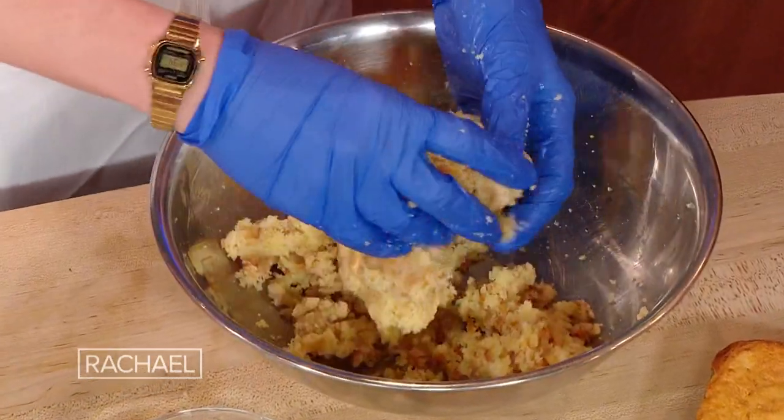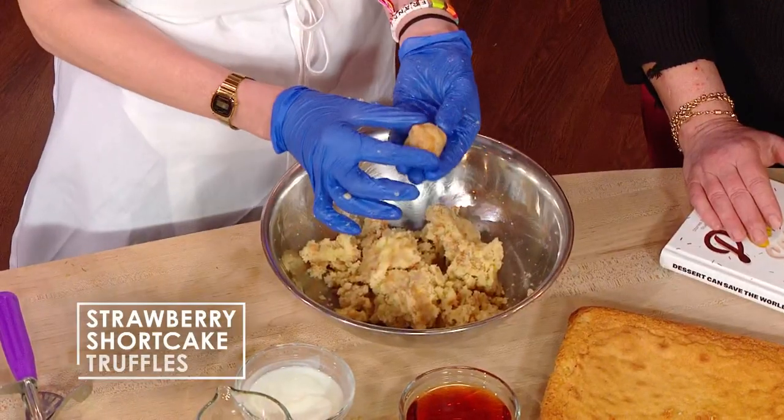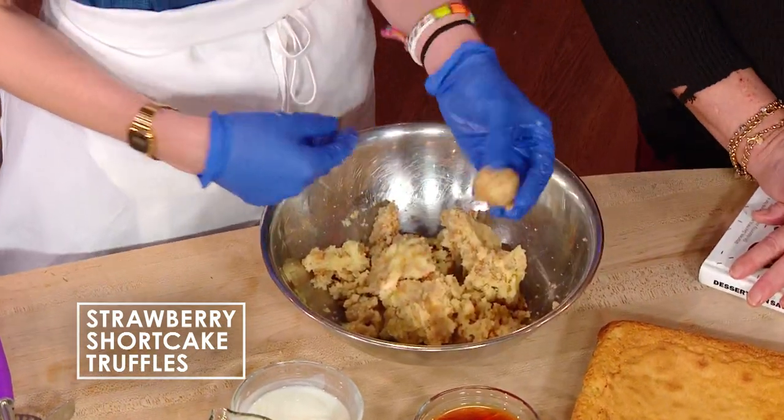It smells amazing — like strawberry shortcake. You're gonna add just enough liquid until when you scoop a little bit, it can hold its shape. I like to stud it with a little bit of freeze-dried strawberries, which is also part of the flavor story of this cake. You know when you buy the cereal that has the strawberries in it? That's exactly what we're talking about.